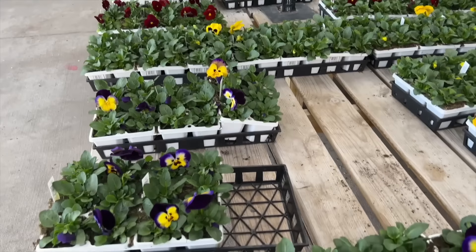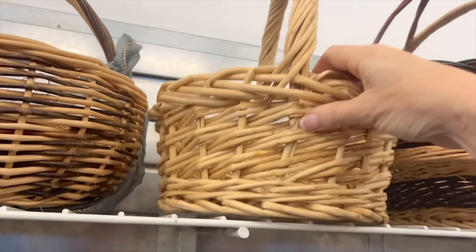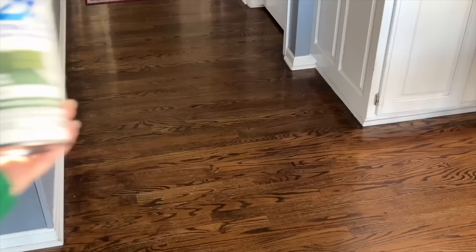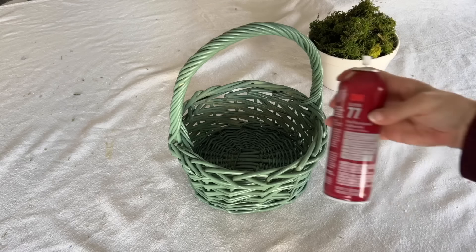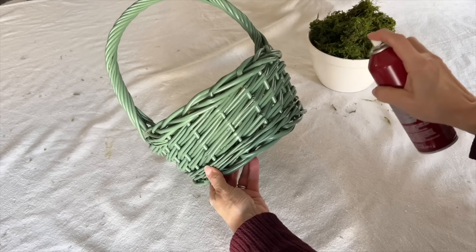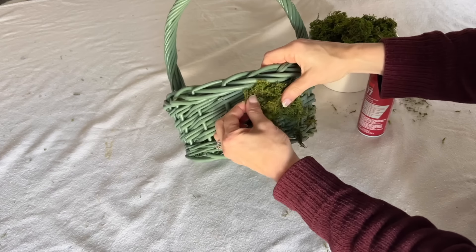Check out your local garden center and see what spring flowers are available. Shop your house for a woven basket. Spray paint your basket in a moss green color. Once the basket is completely dry, take a can of clear spray adhesive and spray a small section on the side of the basket.